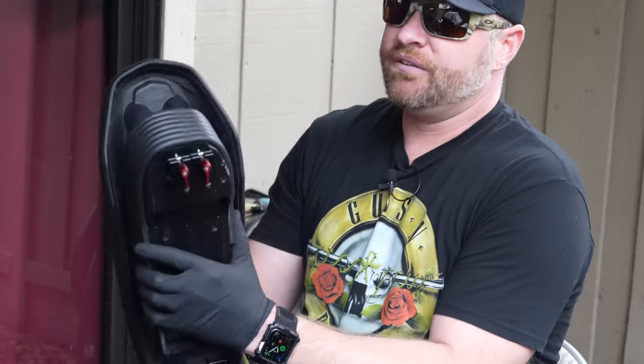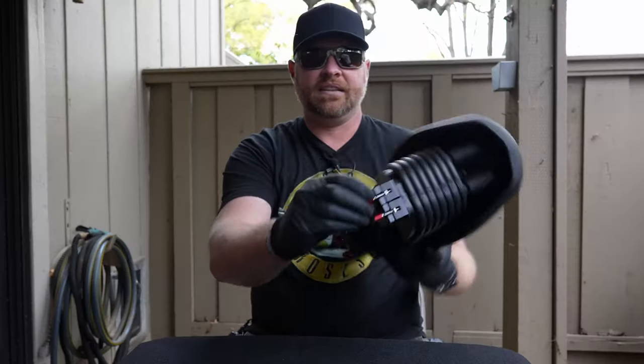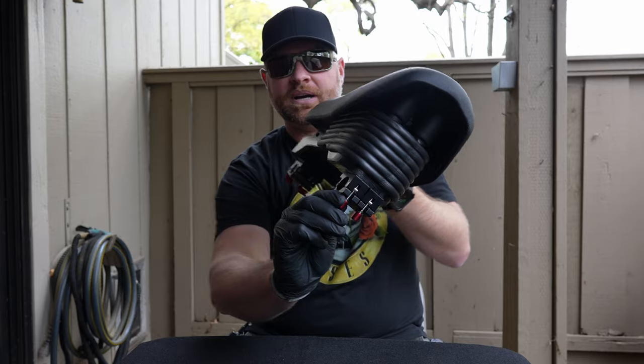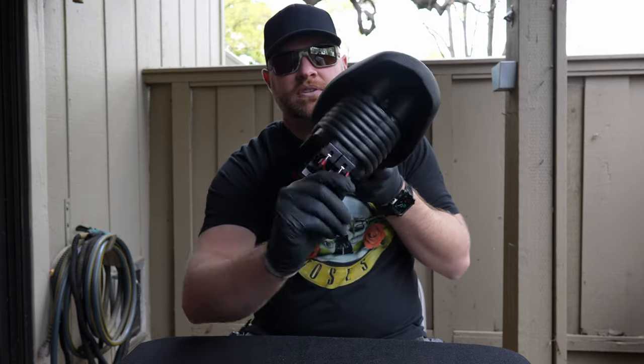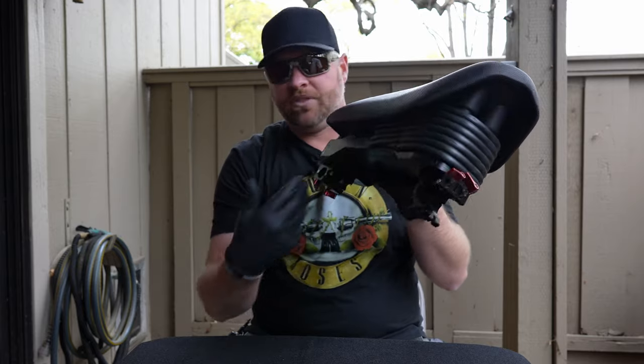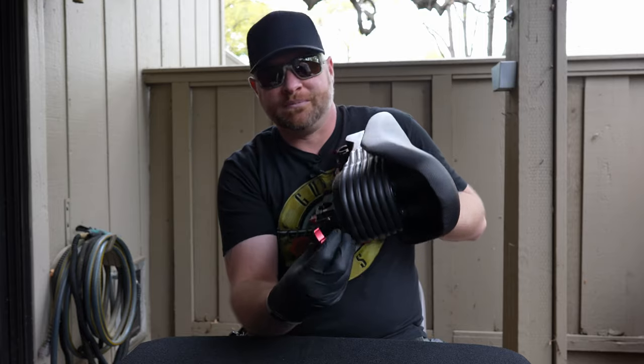For the clamps — as you can see here, they are mounted from the top going down into the bottom, and they can literally just be opened by turning this way and opening it. Turn this one and open it. Same with the back — pop it on, down. It's hard to do this when you're looking backwards.